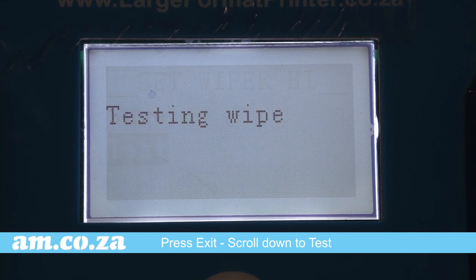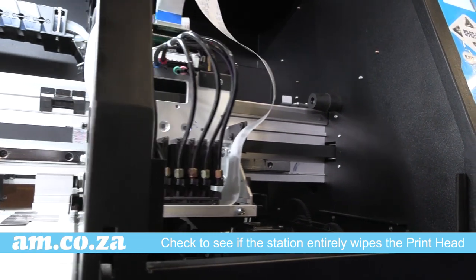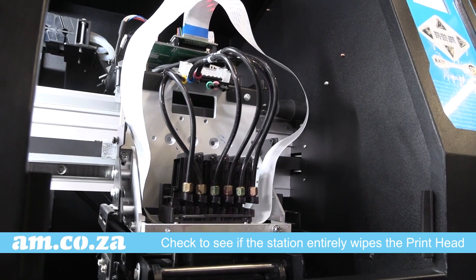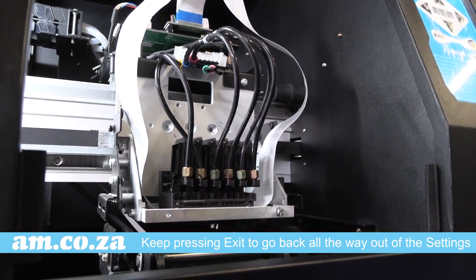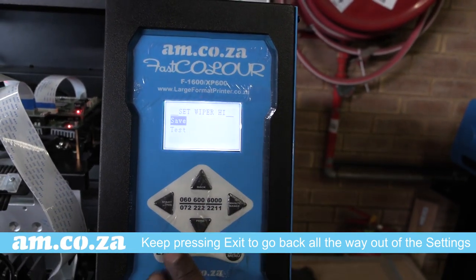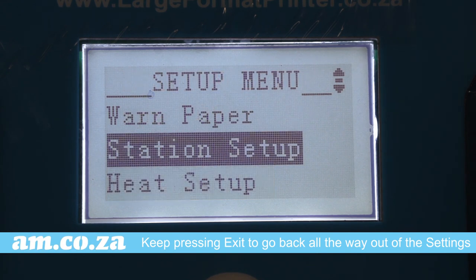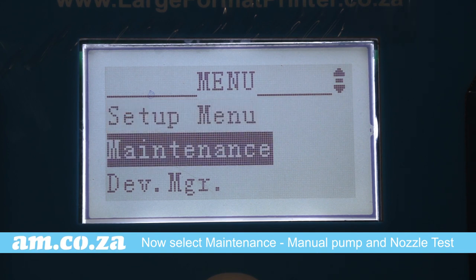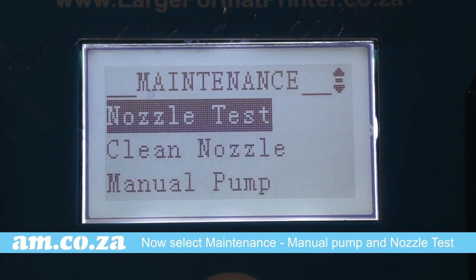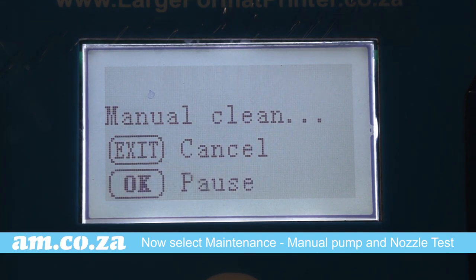Scroll down to test and watch the motion of the station as it wipes the printhead. Check to see if it entirely wipes the printhead. Once that is done, you can exit all the way back out of the wiper height setting and the main setup menu. You can now begin your maintenance cleans by running a manual pump for not more than five seconds, then run the white nozzle after the manual pump.